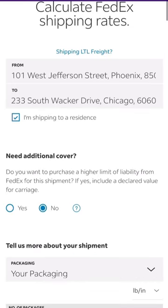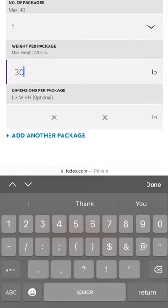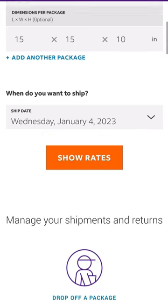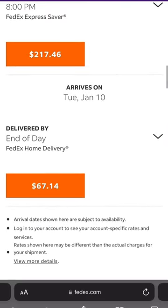Simply go to fedex.com, click 'Rate and Ship,' put in the from and to information, and put in the information for your package. Click 'Rates' and from there you can see the rates for your shipment. All you have to do is fill out basic information and payment information and confirm it.